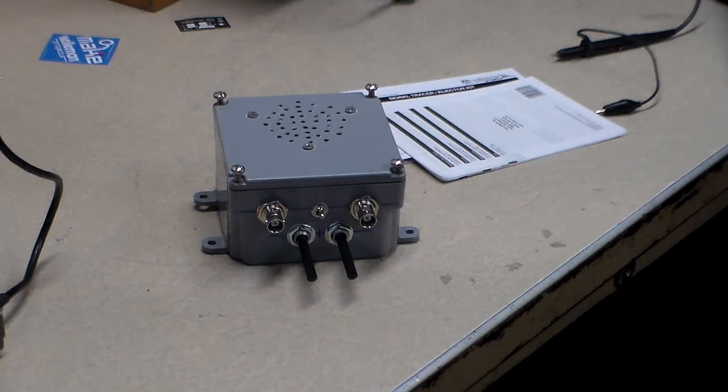Hello everybody, it's Tim again. Just a quick video in case you're thinking about a little project to build up. I'm looking for a signal tracer, and the price on eBay for some of those used older systems are really kind of expensive.